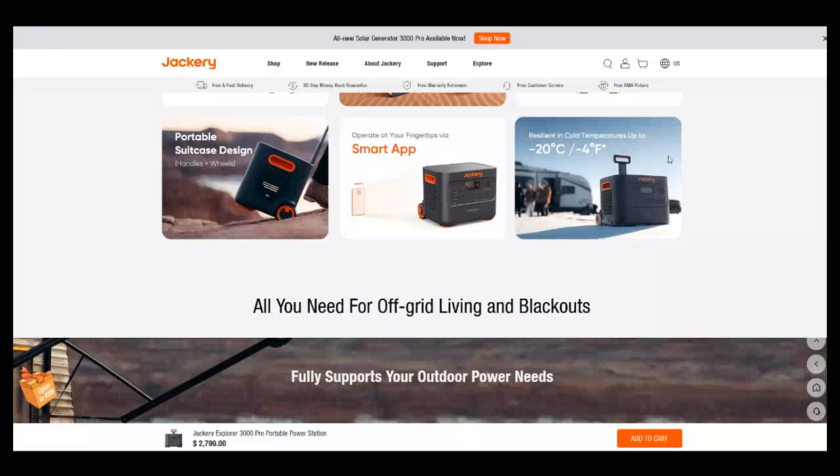It's resilient in cold temperatures down to negative 4 degrees, but there's an asterisk — I'm always skeptical about those. I do like the smart app. To give you an idea of how I'd use it: say you're sleeping in an RV and it's chilly. You want to turn on your Jackery, which is hooked to a heater or coffee pot. You can literally pick up your phone, turn them on, and it's warm by the time you get out of bed. I like that.